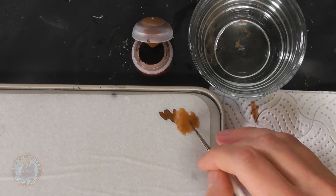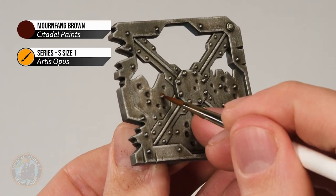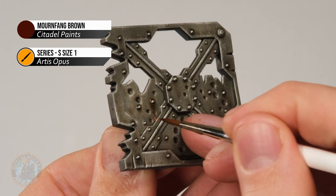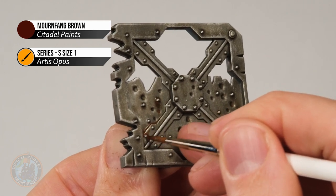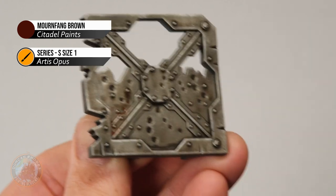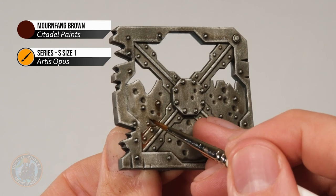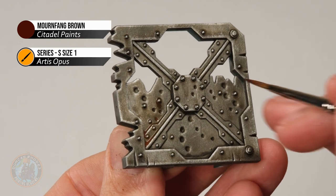Load up some paint on your brush and start painting into areas where water would collect — around bolts and rivets, for example. Be quite generous applying it around them, then streak it downwards and let it collect in corners. If you draw it out quite far, quickly wash your brush, make sure it's damp, and just use it to smudge the end so it blends smoothly into the surrounding area. Then it's just a matter of applying as much as you want.